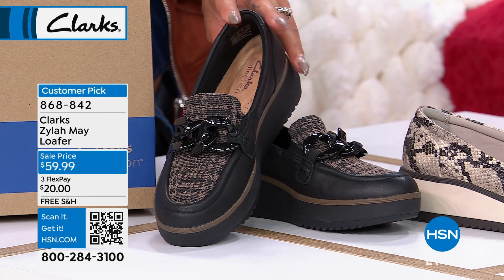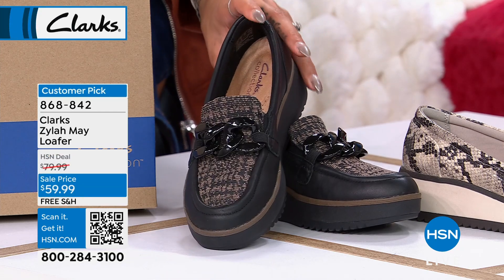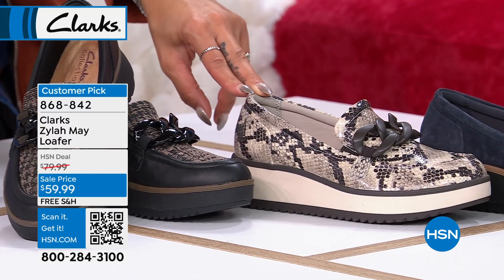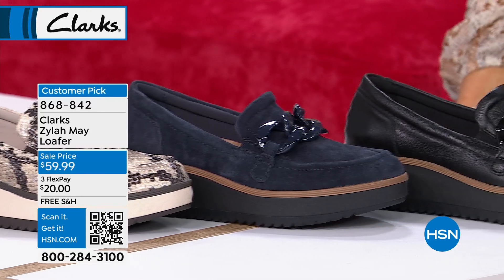In our system whenever you order on hsn.com it's called black — you can see there's almost like a herringbone in there, which is really fun. Then next to that one we have what we call the snake print.